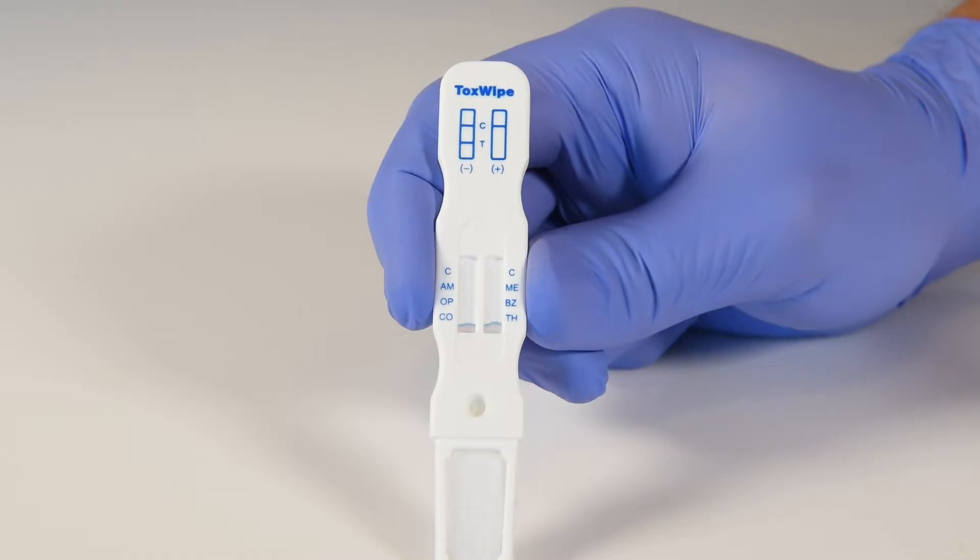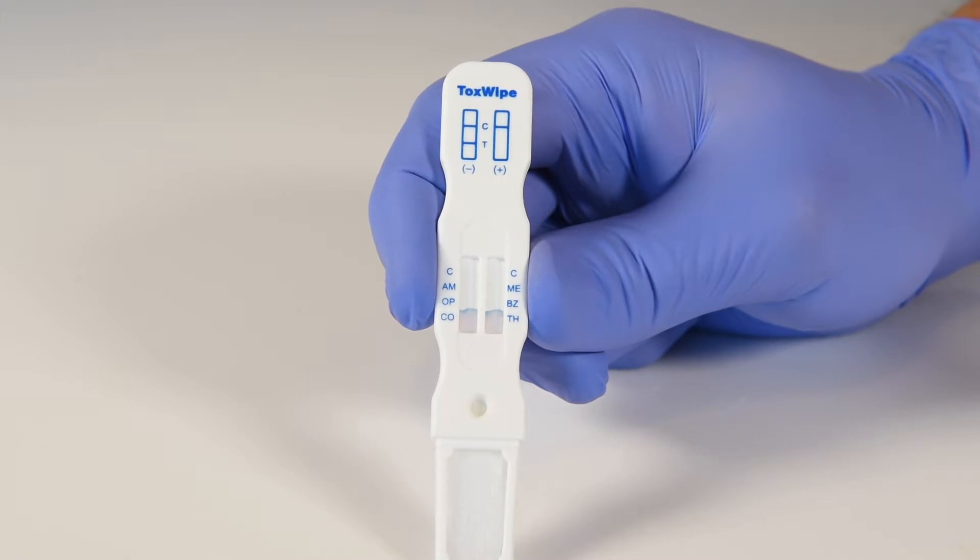Check the saliva sufficiency indicators as you collect saliva. Once they start wicking, you may insert the toxwipe into the buffer cavity.